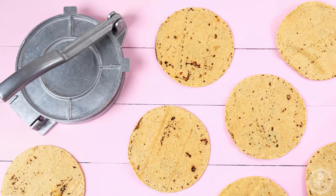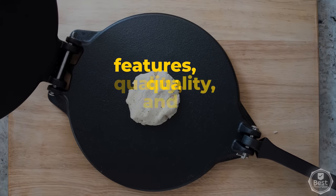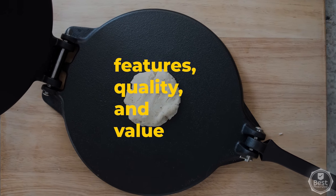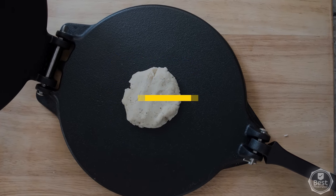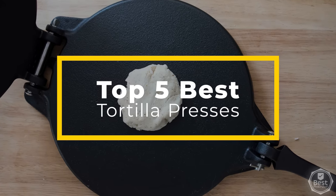Making delicious homemade tortillas can be challenging without the right tools. That's why in today's breakdown we considered features, quality, and value to bring you our list of the top 5 best tortilla presses available now. Let's get started.